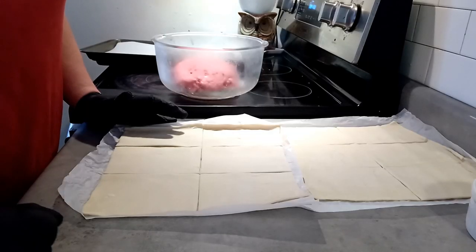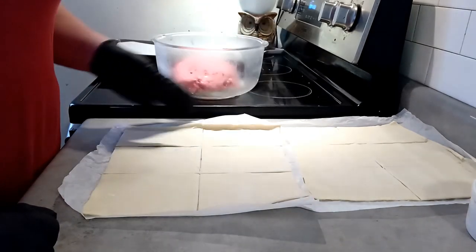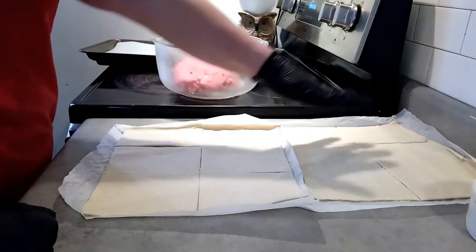We're ready for the next step. I have my two sheets of frozen puff pastry rolled out and cut into six squares on each one.